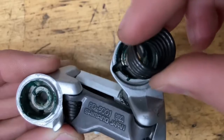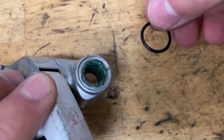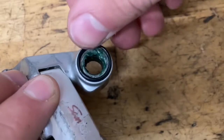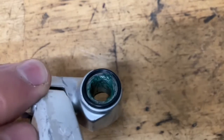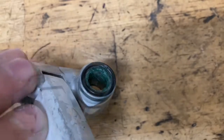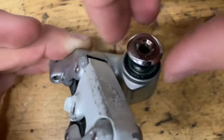You want the part of the spring that sticks out to just pop right in there. Now grab the larger of your two little O-rings and put it on. You can put some Slickoleum — just a tiny sliver of grease — on here if you want. Then slide in your bolt and screw it in with a rotating motion.